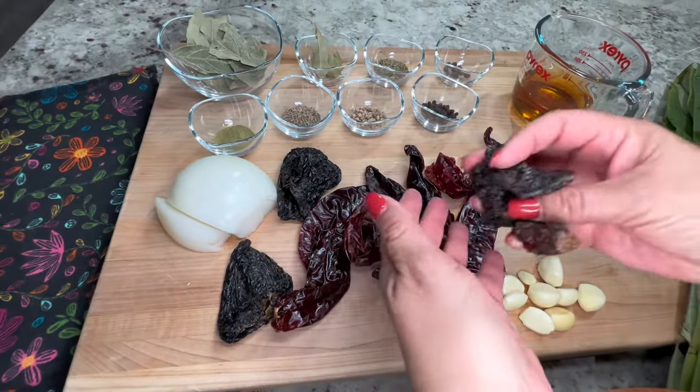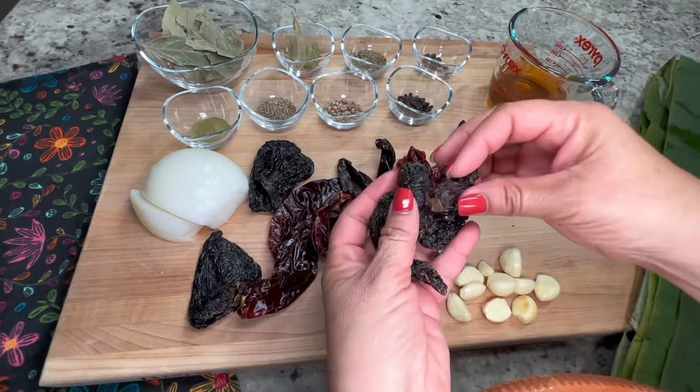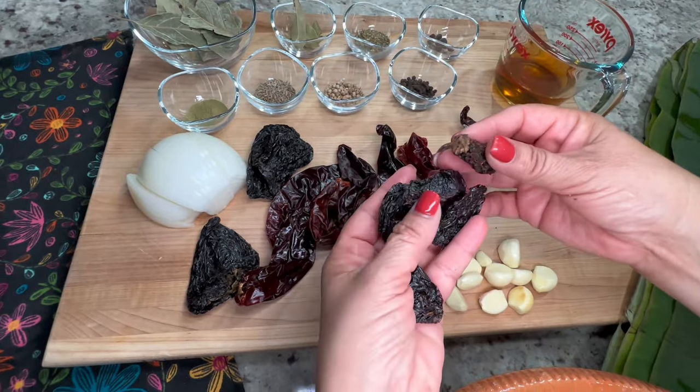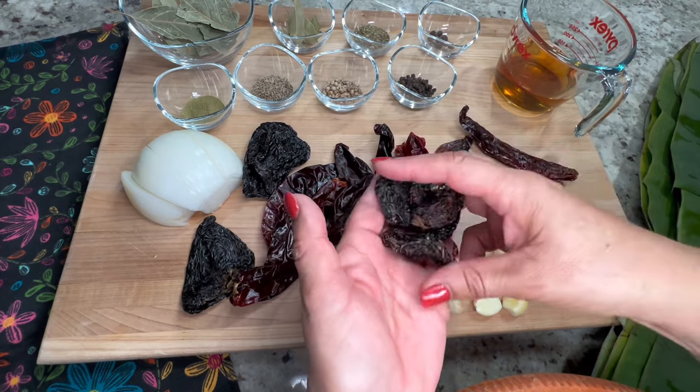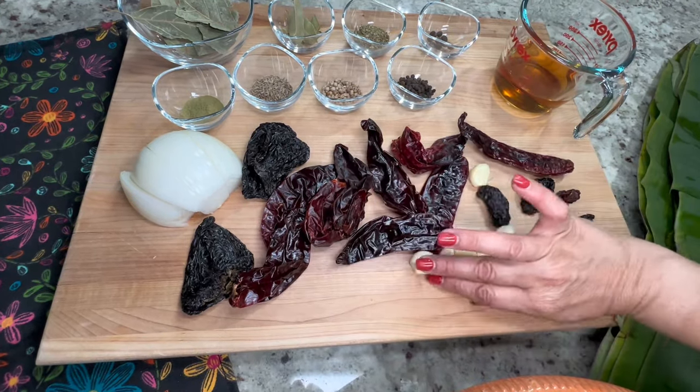To prepare the sauce we're going to need four to five chiles morita. Morita peppers are a type of chipotle pepper made from smoked red ripe jalapeño peppers. These do pack quite a bit of heat, so if you don't want it too spicy you can use less.